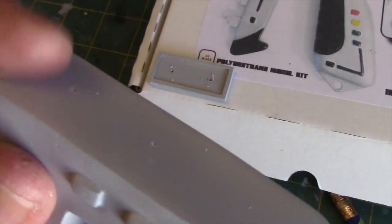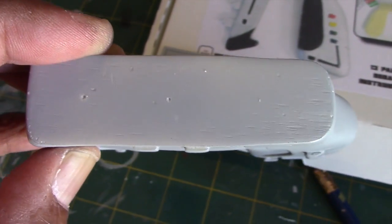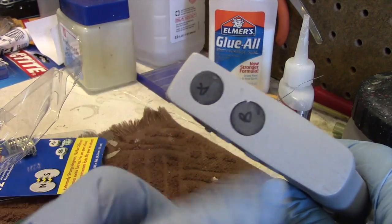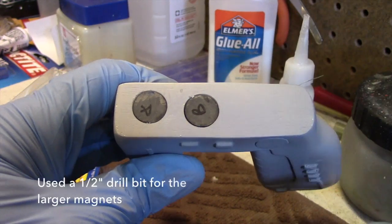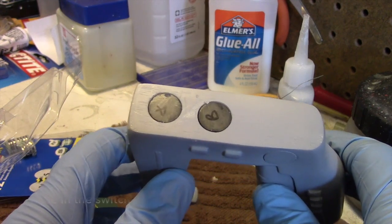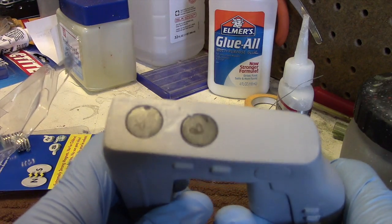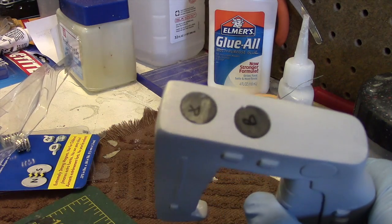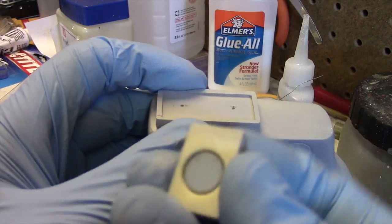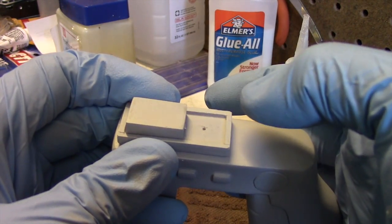After positioning the switch track in the proper place, I marked off two locations to use as drilling guides. The two magnets are now installed — these are half-inch diameter magnets about five millimeters deep. I'd suggest getting thinner ones so you don't have to drill as deep. With the track placed on top and a small magnet in the switch itself, it adheres nicely and you can easily slide it back and forth.